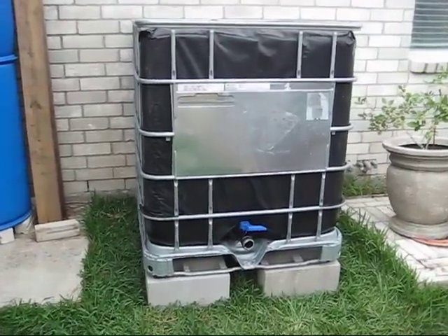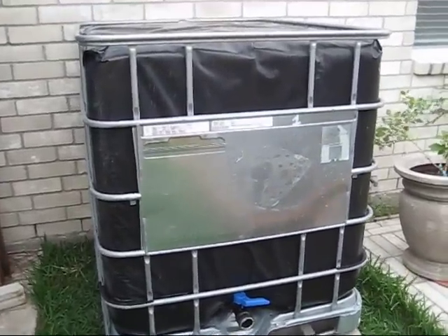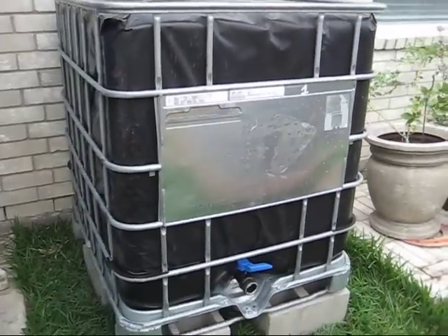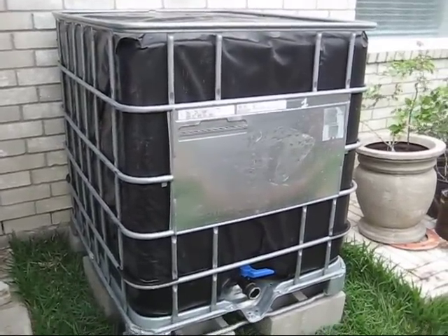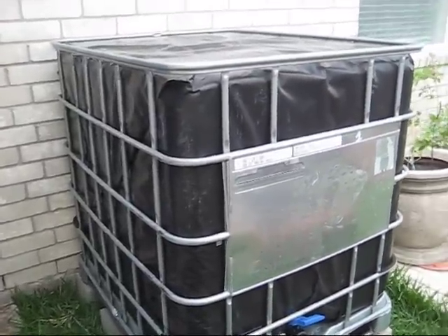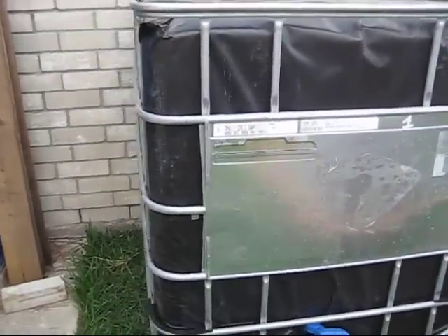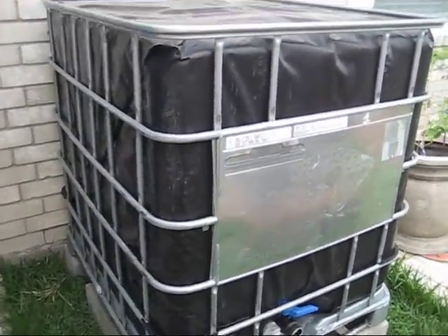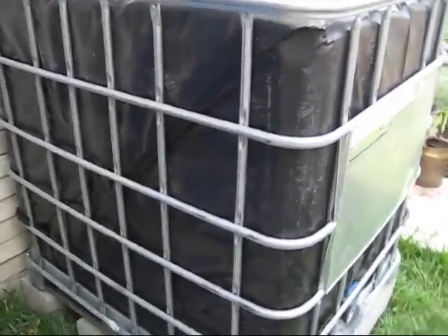Now that is a beautiful sight. I am so excited about this project. It has had several surprises and all of them have been good surprises. This project has become easier than I had ever anticipated. I'm going to show you step by step how I covered this tote and give you some ideas of why I did it the way that I did.